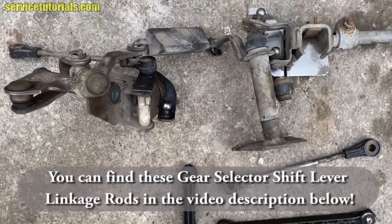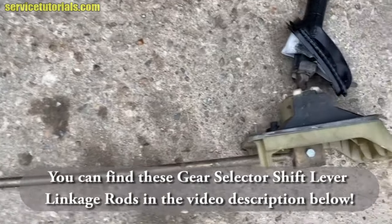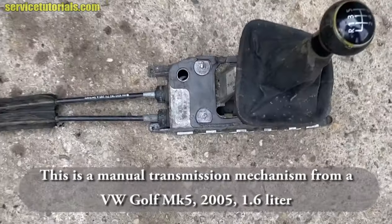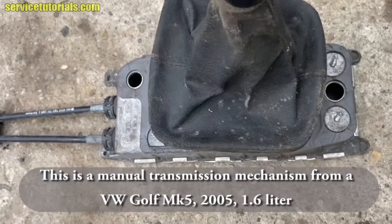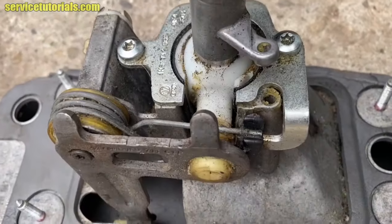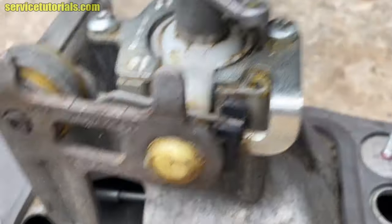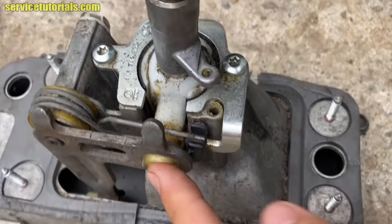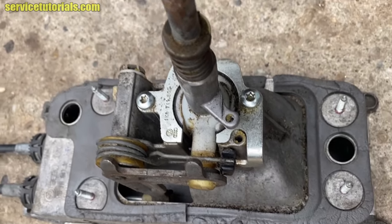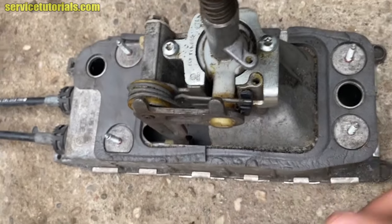Check carefully and see what is wrong with your gear shift mechanism. Here we have a manual transmission mechanism from a Volkswagen Golf MK5 2005, 1.6 liter — this one is different. This type of transmission has a bushing on the left side of the lever. You have to check if it's damaged; to make the shift lever tight again, you have to replace it with a new one.